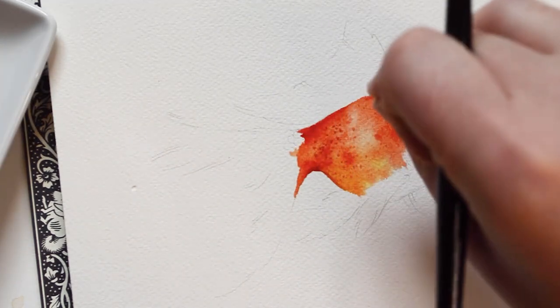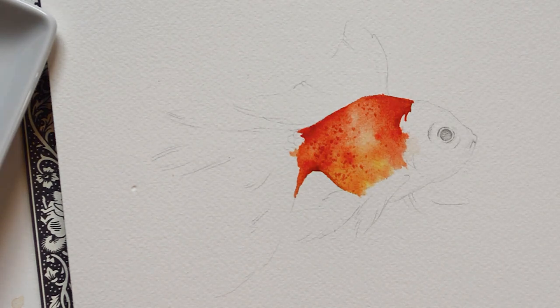Here I'm sprinkling some table salt onto the paint while it's still wet and then allow it to dry.